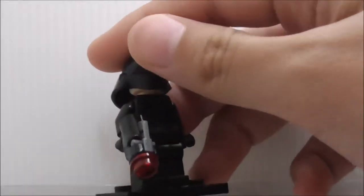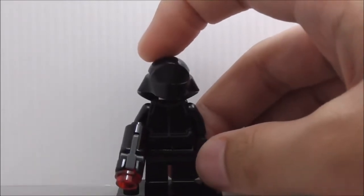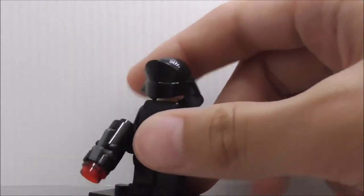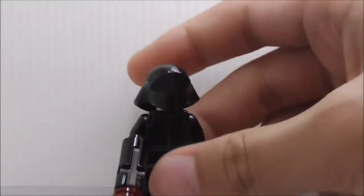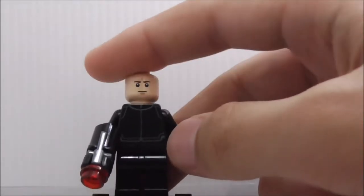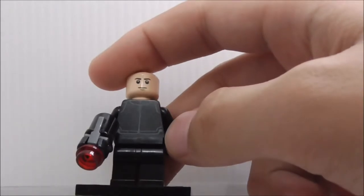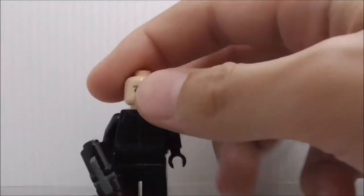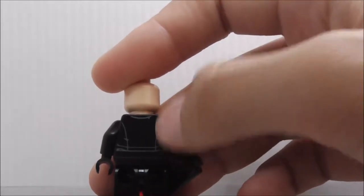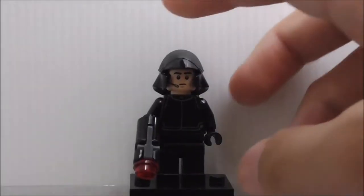This is the First Order Gunner figure. He's armed with his stud-shooter. He's basically just the First Order crew member with a name change. The helmet is the exact same mold, and under it you get a pretty normal face — not the angry clone. The torso print has a simple design that looks decent, and the back just has some linings.